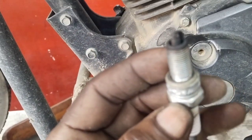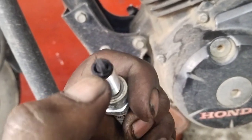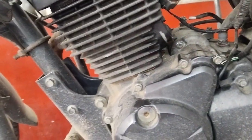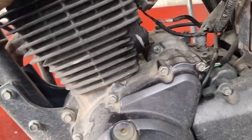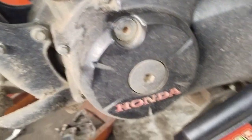We have to test the carburetor and check it out. We have to check the carburetor unit.